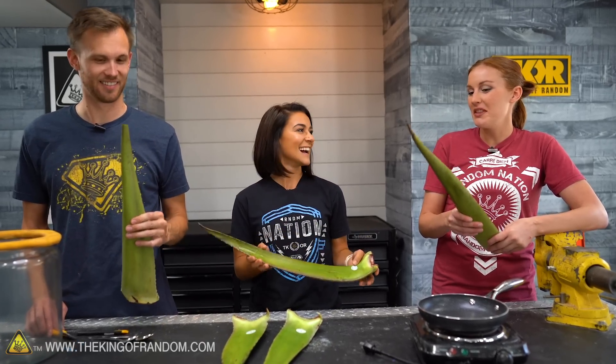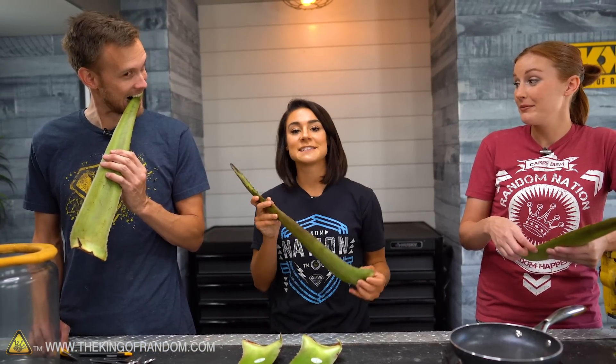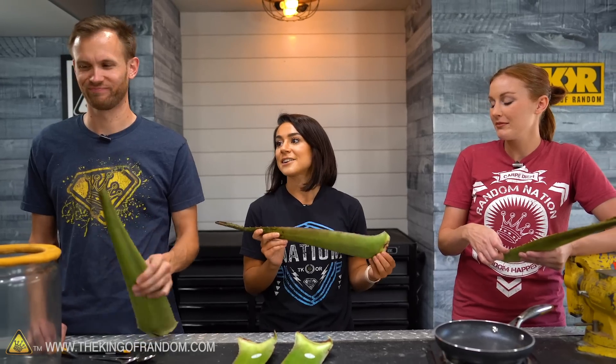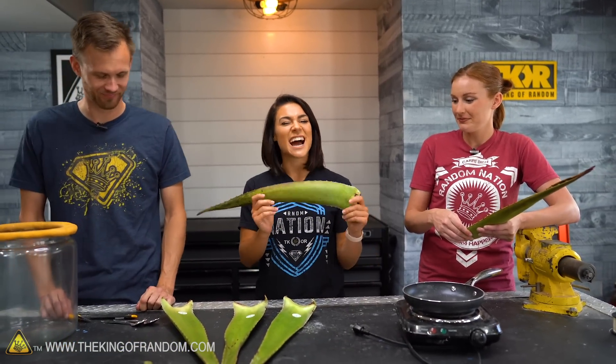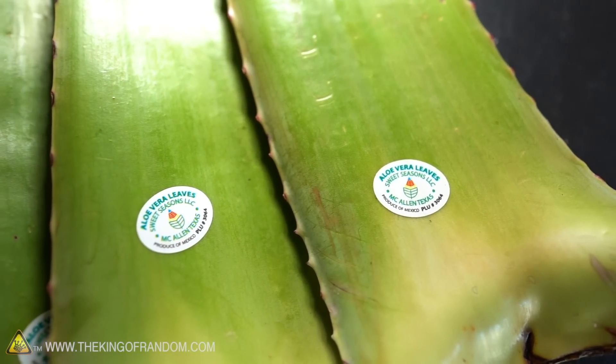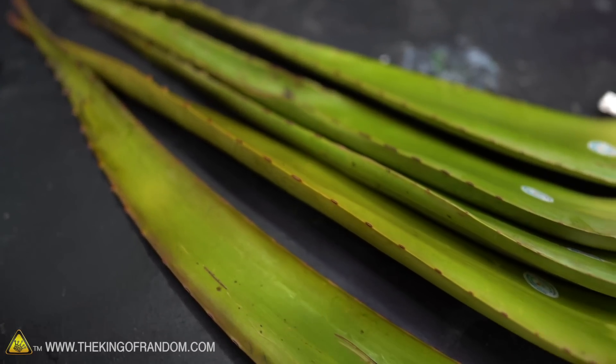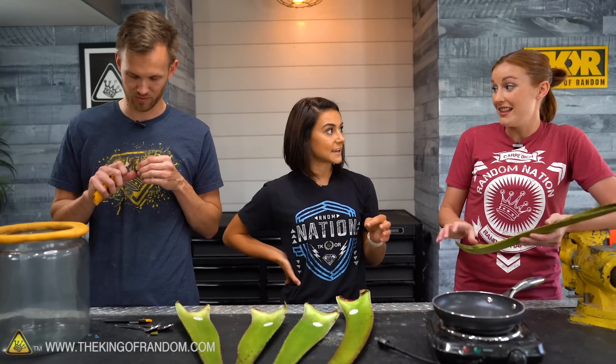People do eat aloe vera, but they can't eat it whole. The outside can actually be consumed in very, very small doses, but the inside is where all the nutrients are. It's made of like 98% water on the inside, which is pretty hydrating, and it has an abundance of amino acids, nutrients, vitamins, and enzymes that our bodies need. And there's actually a nice coating of latex on it.